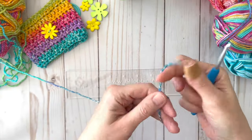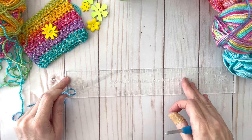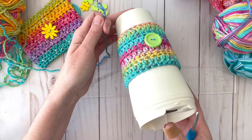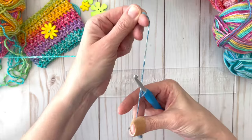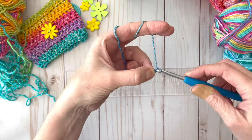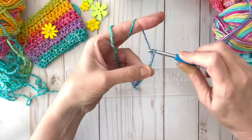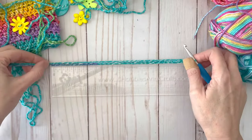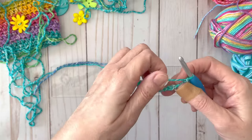We are going to start this project with a slip knot and make about 30 chains. When I do 30 chains I get to about eight and a half inches, and that is the length you'll need to go around a standard coffee cup. You might want to play around with your number of chains because it also depends on your tension and the type of yarn you have. With 30 chains and this yarn it does end up to be about eight and a half inches.